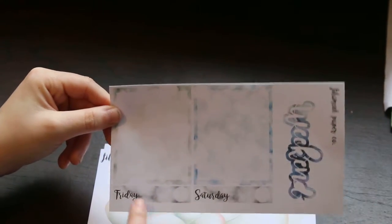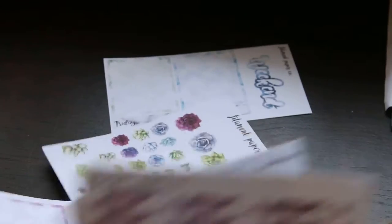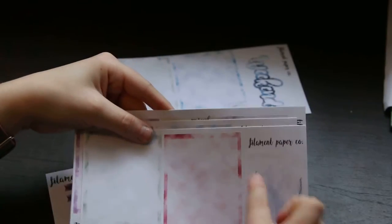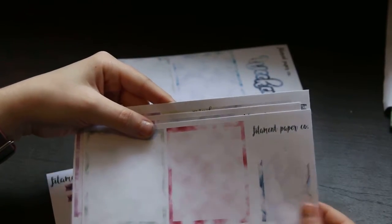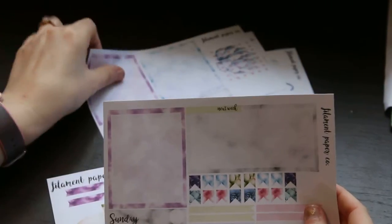You have the pages with the boxes with the little weekday headers, and then this one has a weekend box. Then we have these ones and a little half box, and these ones with the checklist. So it looks basically the same as the small one, just bigger.